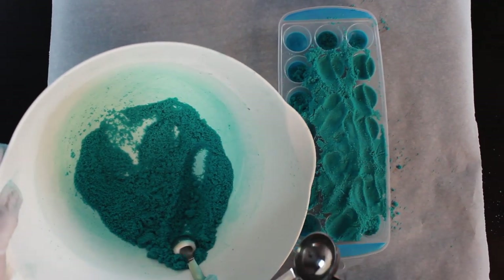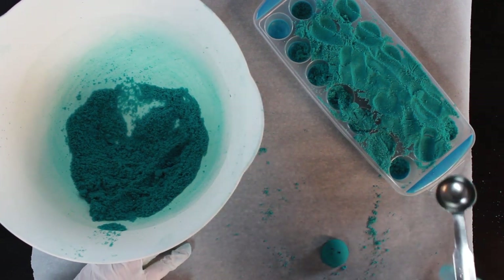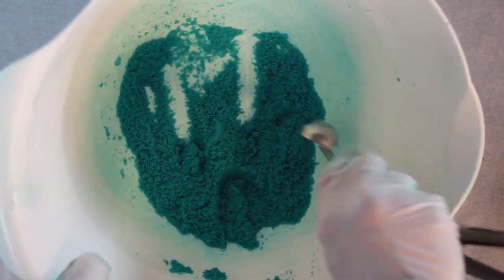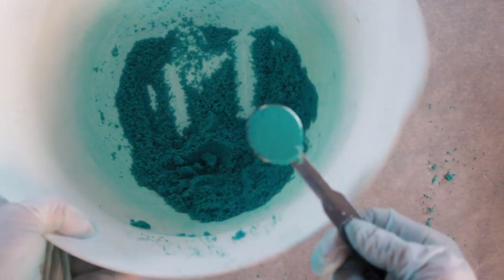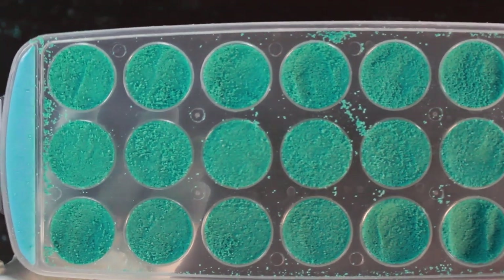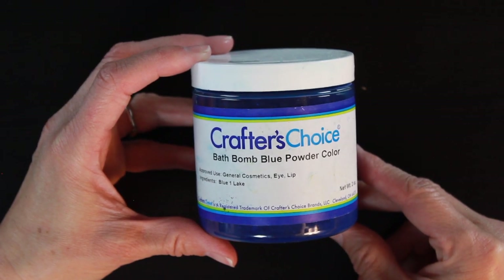To shape your embeds using the teaspoon method, just get a scoop of the mixture, press it on the side of the bowl, and tap it onto the counter. This works really well but it takes a long time — that's why I prefer using a mold. But this is definitely an option if you don't want to purchase a mold, and it gives you perfectly sized little embeds. I took the rest of that mixture and pressed it into one of my other molds using the same technique as with the mica.